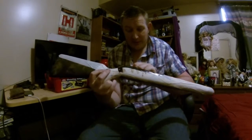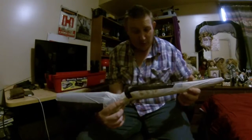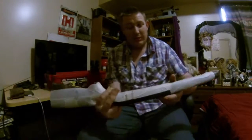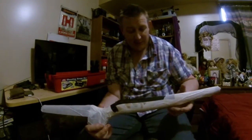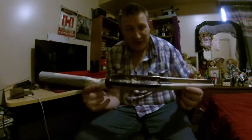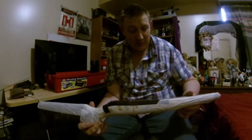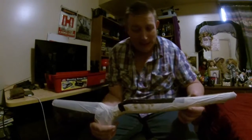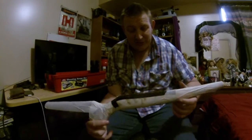Once I clean up the edges, this thing will be mint when I'm finished. I'll turn off the camera, go through all that process, and come back to show you the finished result. Drilling out and filing the magazine well is going to take some time, so I won't record that. This will be a shorter video — I just wanted to show the breaking-out process, what you're left with, and what you have to work with from there.